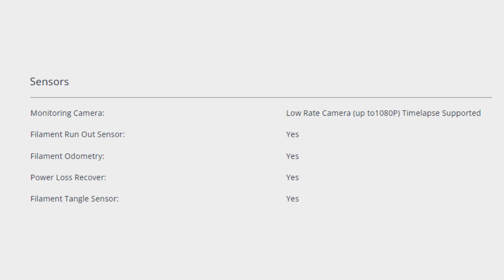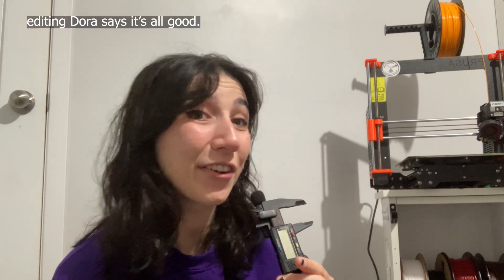In terms of sensors, there's a monitoring camera, filament runout sensor, filament odometer, power loss recovery, and a filament tangle sensor. Compared to the Prusa Mini or Creality machines, the A1 Mini seems more capable — I'd imagine those don't have a filament tangle sensor, a monitoring camera, or filament odometers. One thing I do like is how they're marketing the AMS Light unit as multi-color 3D printing for everybody.